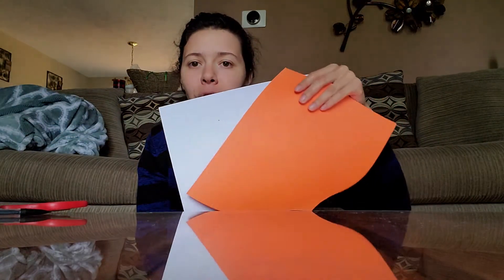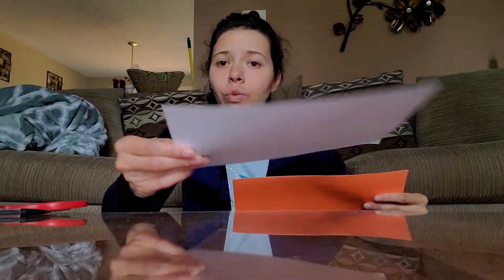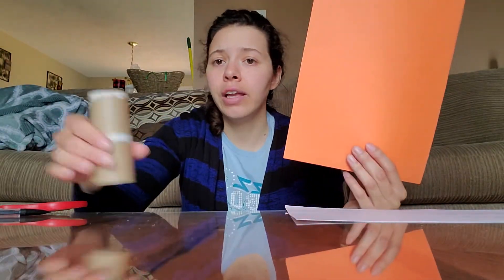So what you're going to need is a toilet paper roll. I didn't worry too much about getting all the paper off of it because we are going to cover it up. You're going to need scissors, a pencil, and paper. You'll definitely need white paper, but for the covering of the toilet paper roll you can use construction paper or paint. And glue.